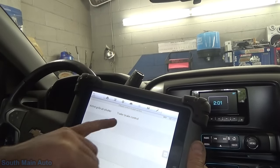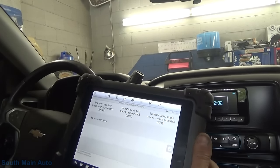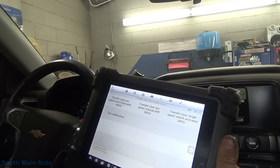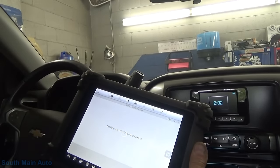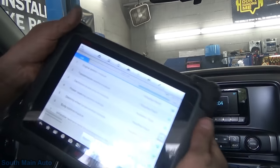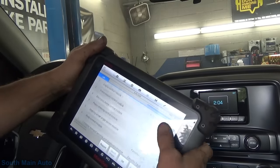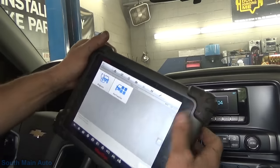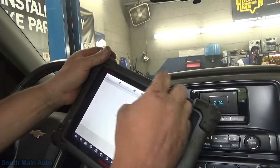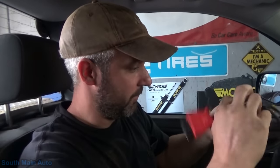We're going to have all kinds of codes because we had the trailer brake module unplugged. We got Lost Comm on fuel pump driver module - let's clear these out. No fault codes detected. The money light is out. I did a full system scan - chassis, trailer brake control - went through and cleared them out. No faults in any other module. The guy's inspection is overdue so he's going to have to drive it now to get through a drive cycle. We got her fixed. No parts required.